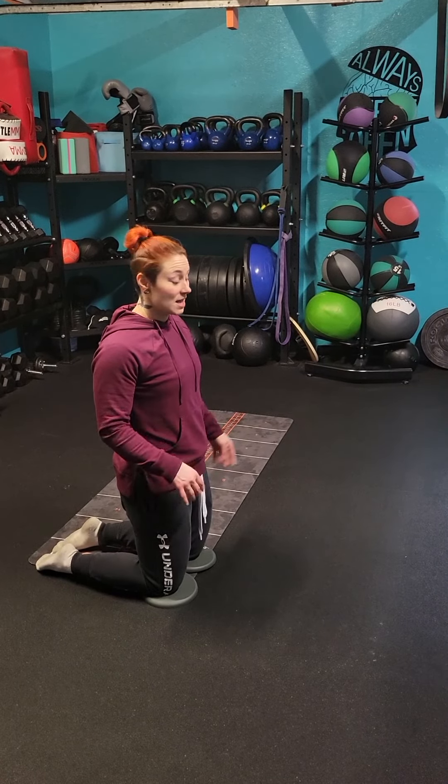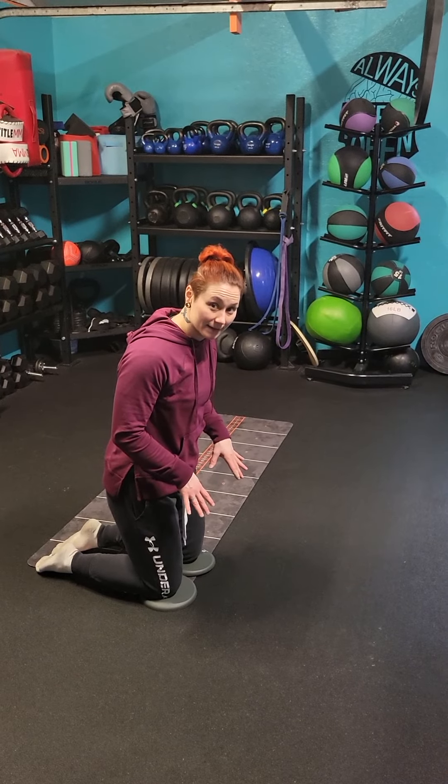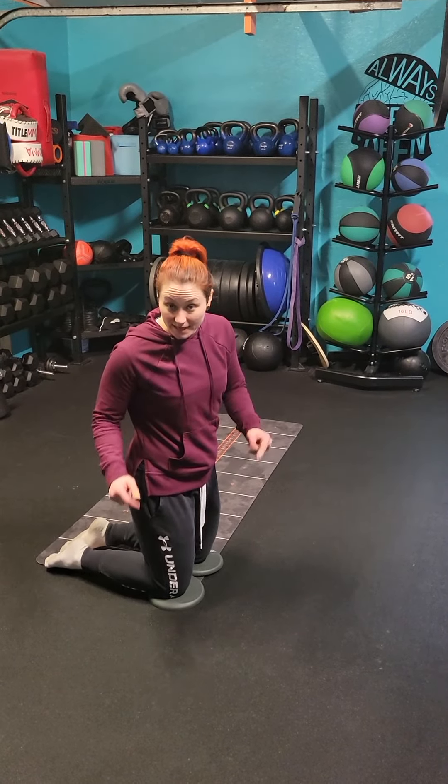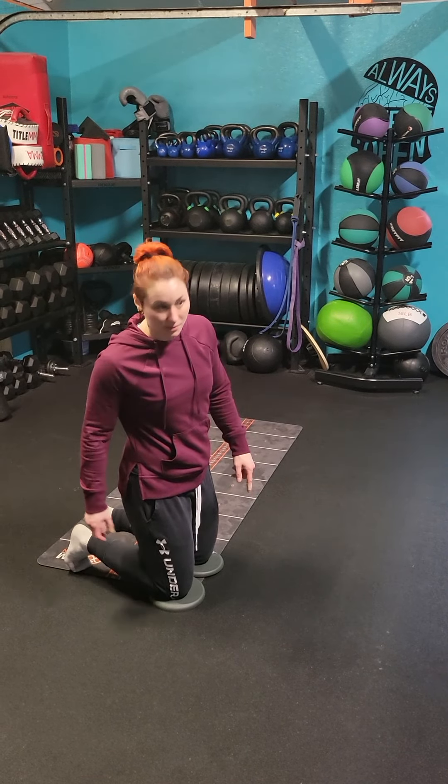We're going to go ahead and do the tall kneeling row. I'm going to have my knees supported on a pad on the floor. I'm going to set my feet dorsiflexed — toes into the ground and heels are going to be flexed.